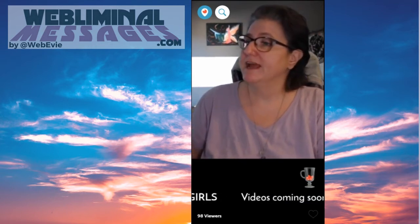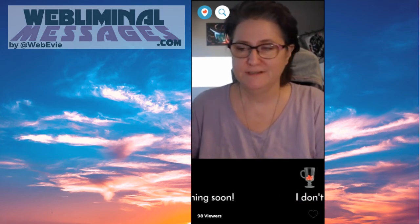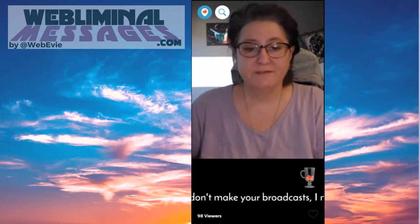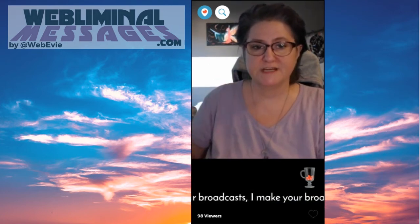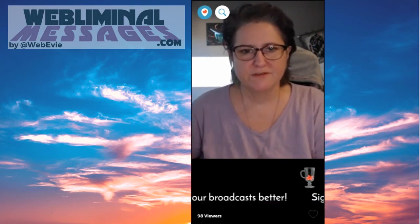Ask people to share you out — share this out, if you like what you're watching, put it on Twitter. Thank people for giving you hearts if you're in Periscope — you'll see hearts come up the side. And if they give you super hearts, especially thank them for that. But don't interrupt the whole conversation too much.